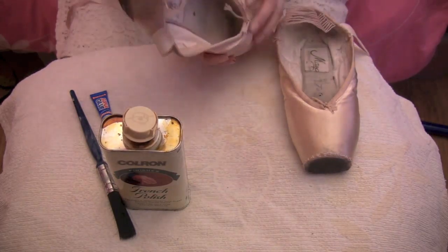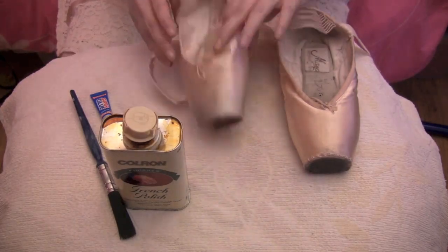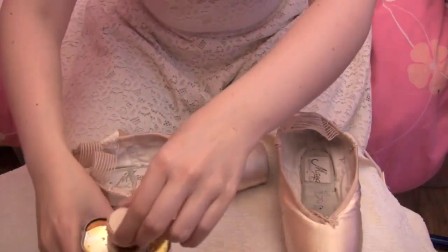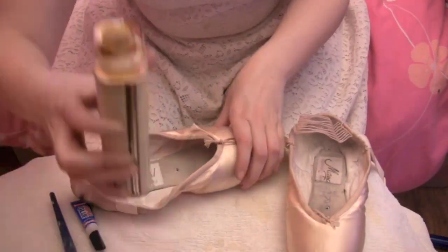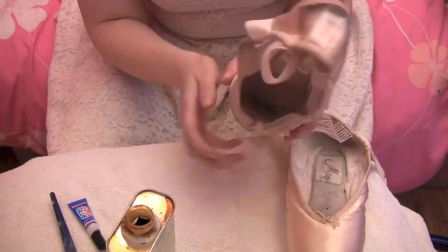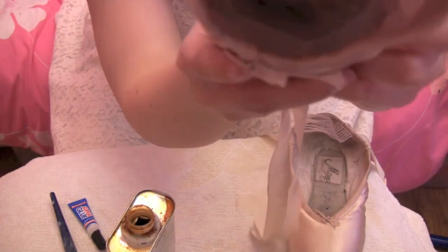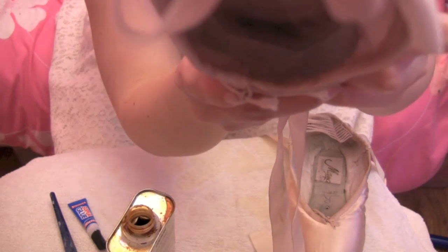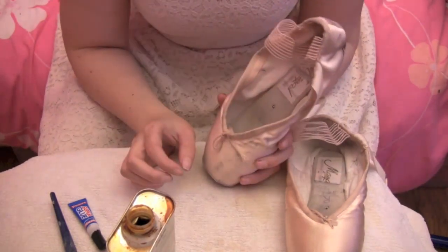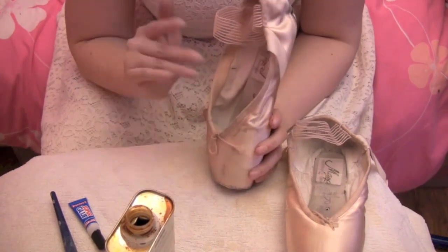Make sure your shoes are dry from their previous wear. I get my shellac and basically — there are many methods but this is how I do it — you look down into the box, going down to the platform, and you want to swirl it around the tip of the platform. You only want a miniscule amount; you don't want to overdo it because it will feel really bumpy when you're on pointe. You want a nice smooth finish. Just pour a little amount and swirl it into the platform.